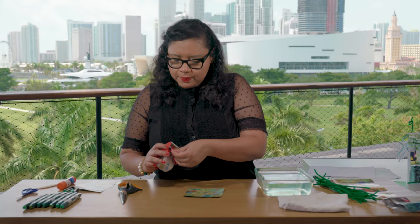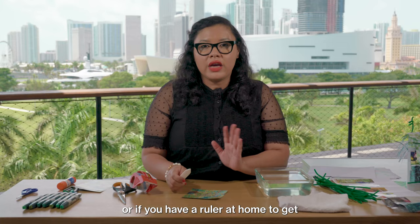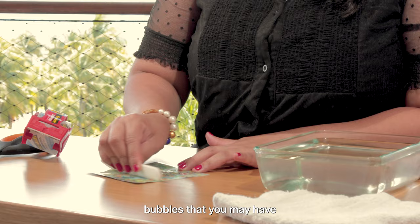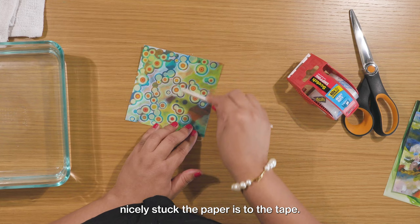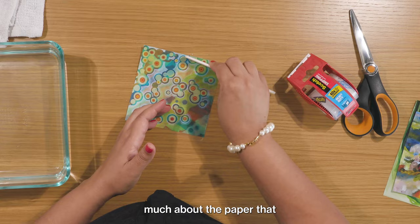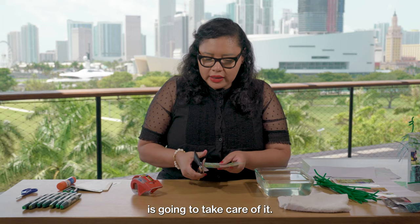I'm just going to add the tape to the magazine cutout and use my paper folder — or if you have a ruler at home — to get out some of those air bubbles and make sure that the paper is really stuck to the tape. You can see how nicely stuck the paper is to the tape. I'm not going to worry about the paper not covered by the tape because the water is going to take care of it. With my scissors I'm just going to go ahead and cut it in half.